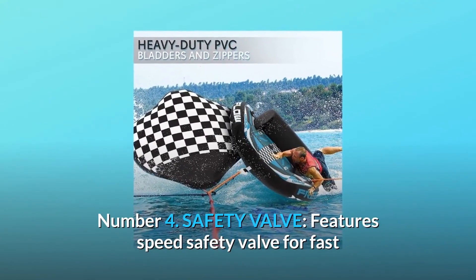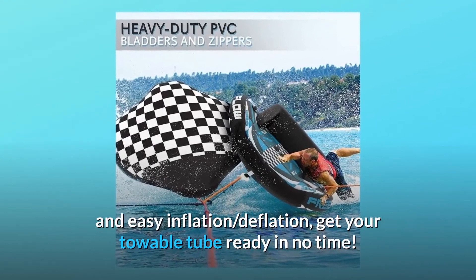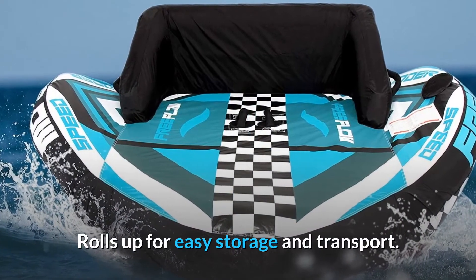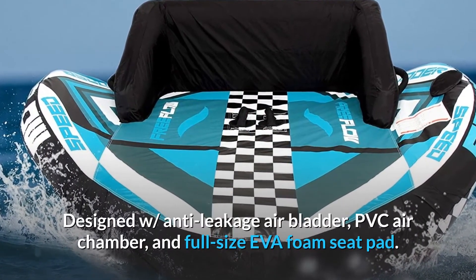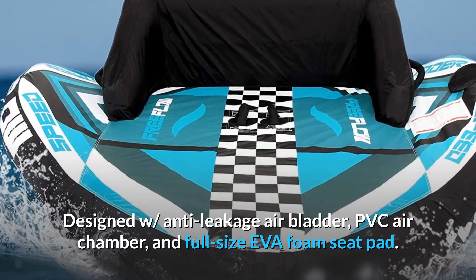Number 4: Safety Valve. Features a speed safety valve for fast and easy inflation and deflation — get your towable tube ready in no time. Rolls up for easy storage and transport. Designed with anti-leakage air bladder, PVC air chamber, and full-size EVA foam seat pad.